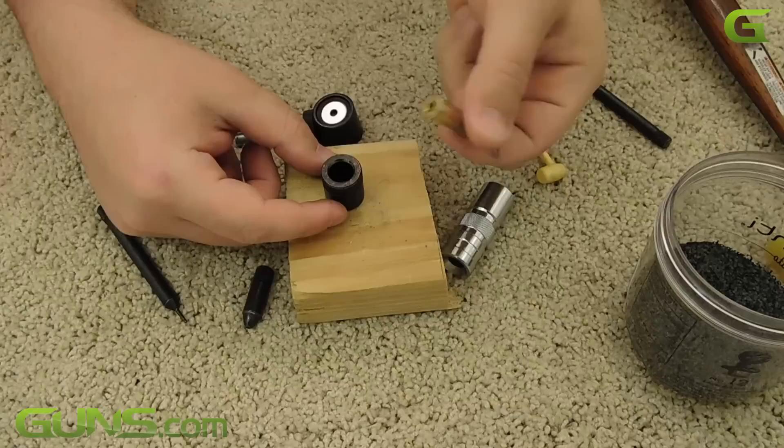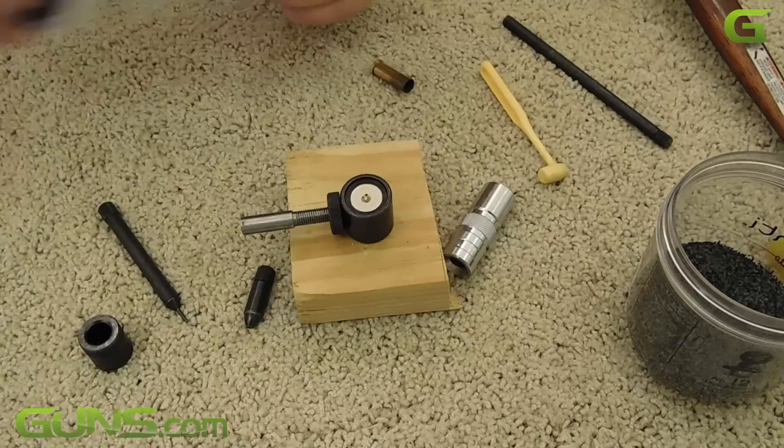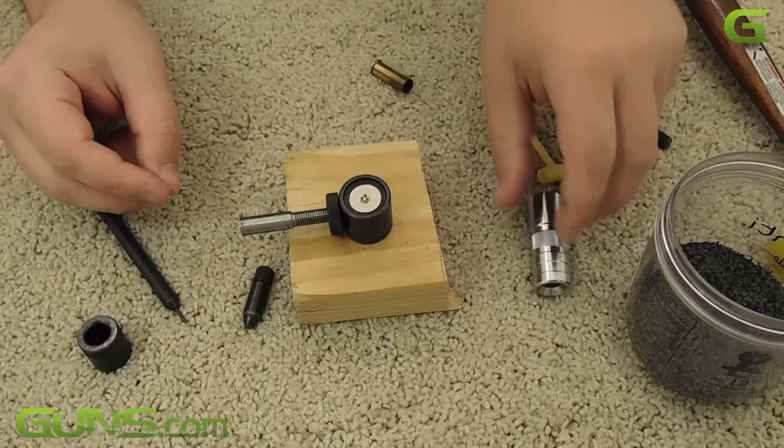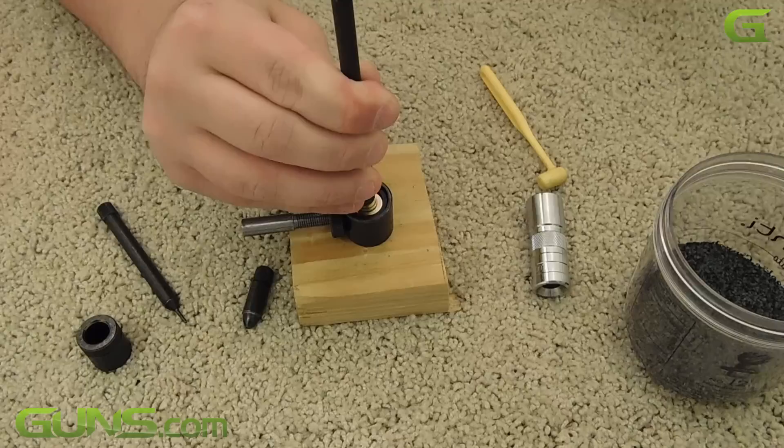Now it's time to prime the case. Place a primer in the primer bullet seeder and lay the case on top of it. With a few gentle taps, the primer is seated into the case. Be careful because very hard impacts can cause the primer to pop in the case, so just a few gentle taps is all you need.